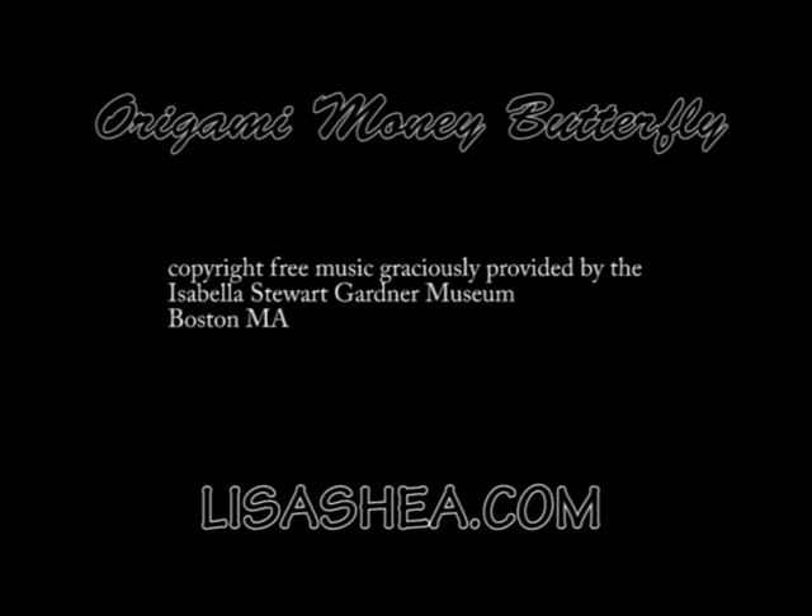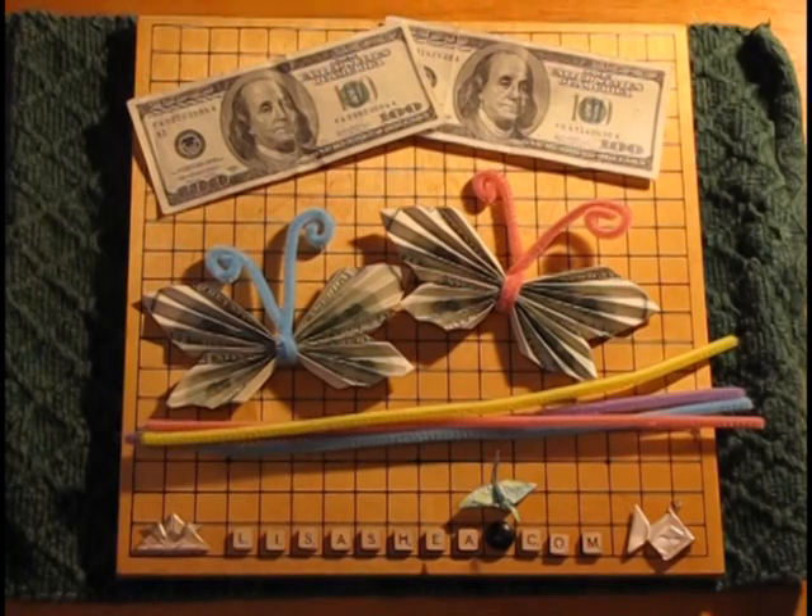Hello! This is Lisa Shea, and these instructions are for making an origami money butterfly.